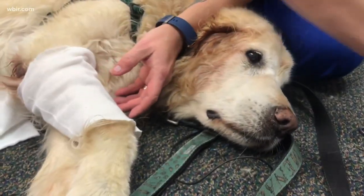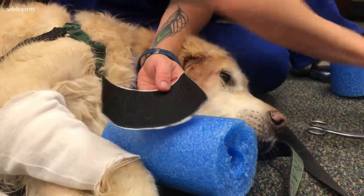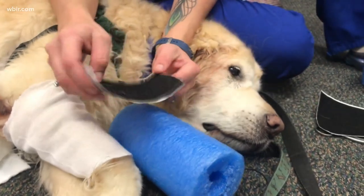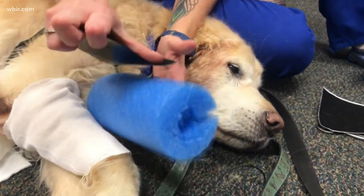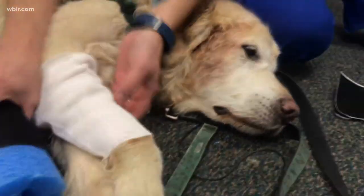Cut the end of the tube sock out so you can create a sock sleeve over your pet's arm, then put the pool noodle over that. You can pick up velcro on Amazon or at any hardware store. Put the abrasive part of the velcro on the bottom of the pool noodle, and the non-abrasive part over the top of the pool noodle — that keeps it secure in place.